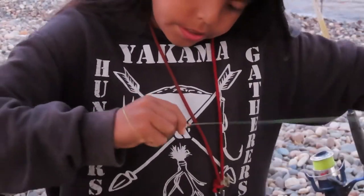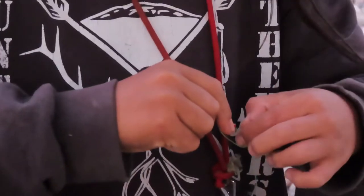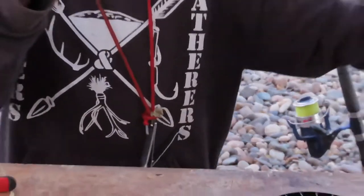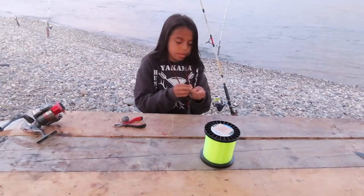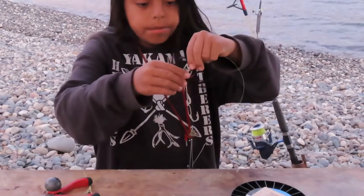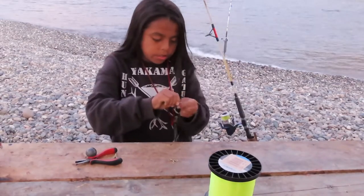Then you pull it tight. Once you're done with the single hook, you go with your second hook. Go from the bottom of the eye this time. Then you take it all the way down the line, then wherever you want it you put it right there. You're going to tie it — you're going to go around seven times.